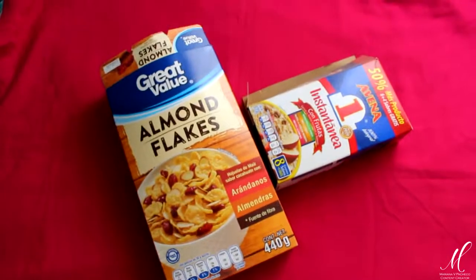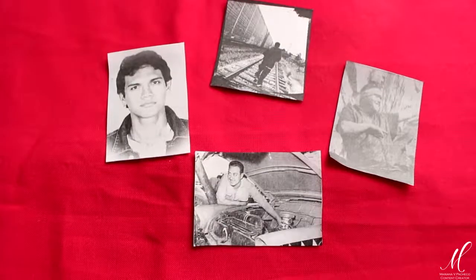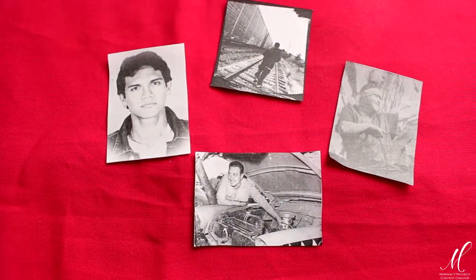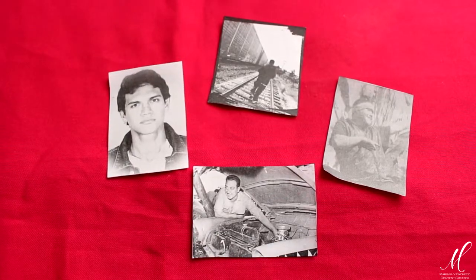El elemento principal de este altar es una caja reciclada. En este caso yo estoy utilizando una caja de cereal. El segundo de los elementos indispensables es la fotografía de algún difunto al que quieras homenajear. En este caso yo voy a utilizar cuatro fotografías.